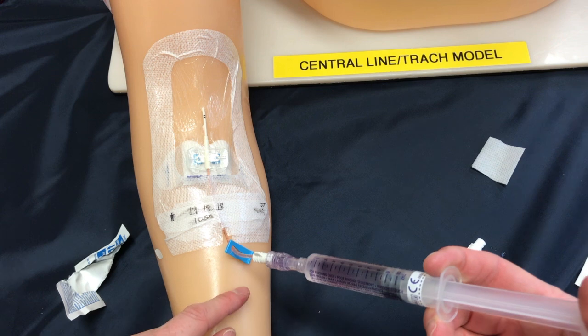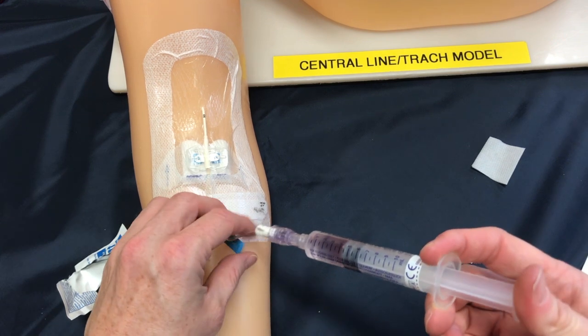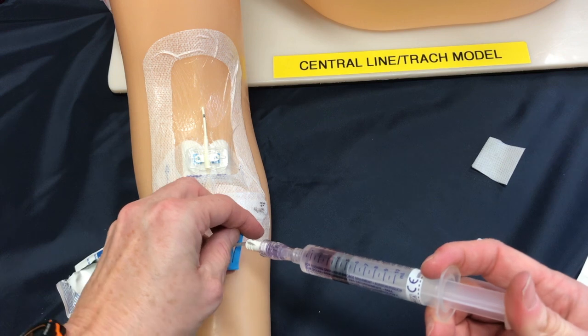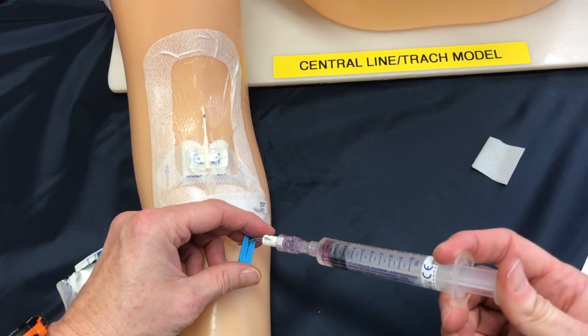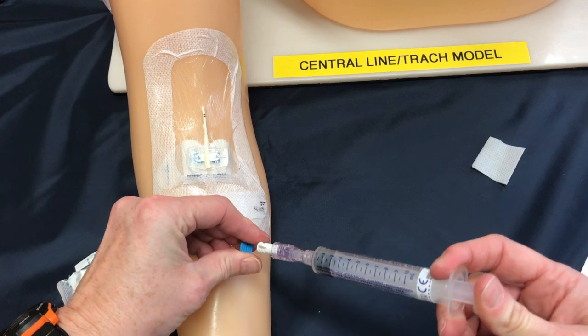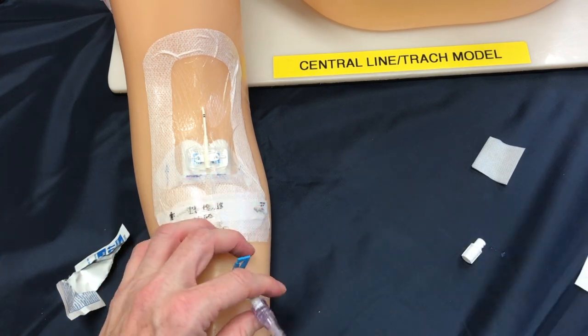Now we can go ahead and infuse the remainder of our saline using a pulsing pressure, and in your last one mil you want to be clamping off the lock. Now if it feels like you need to force this fluid, then you may have a positional line or a partially clotted line and you'll want to stop the procedure and troubleshoot it.